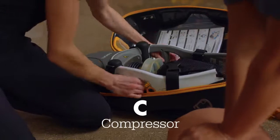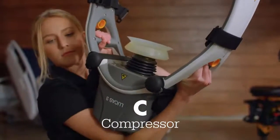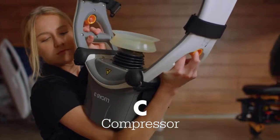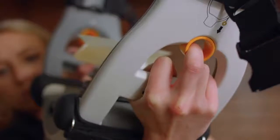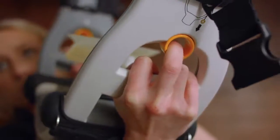C stands for compressor. Lift the upper part from the case with the control panel facing toward you. Cradling the device like this allows for optimal placement control. Quickly pull and release the yellow rings to ensure the claws on both sides are open and ready to meet the backplate.